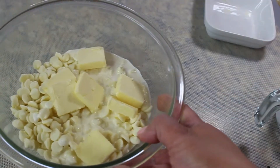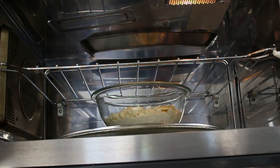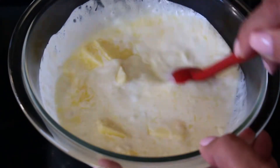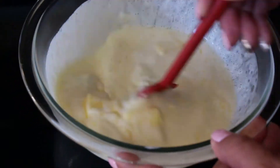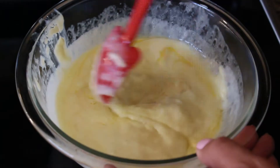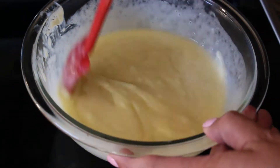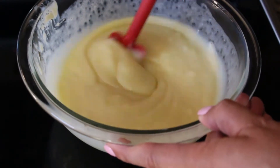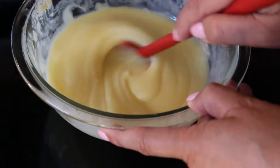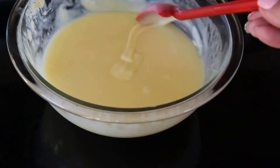Place the heavy cream, butter, and chocolate pieces in a microwave-safe dish and melt in one-minute increments. Mix after each minute — if you can still see undissolved pieces of chocolate, do another 30 seconds. Mix your ganache until it's smooth, very creamy, and there are no pieces of chocolate left.